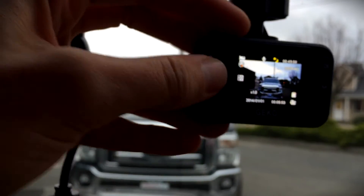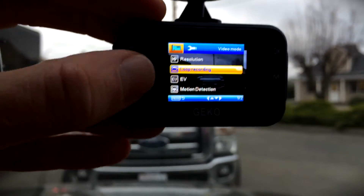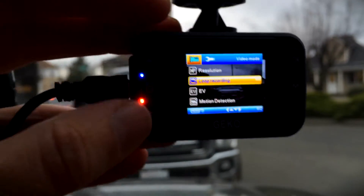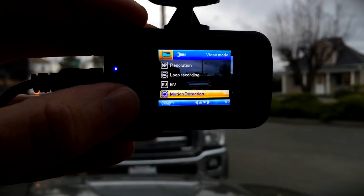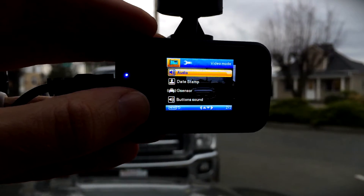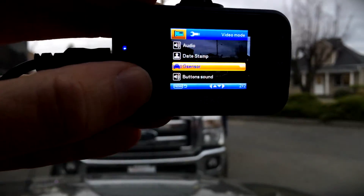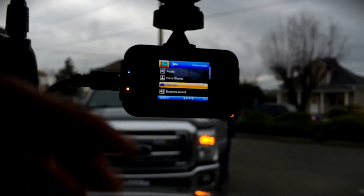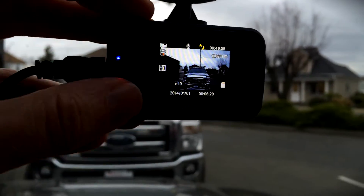There we go. Let's push OK. Now we can go down to resolution, loop recording — basically I'm recording every two minutes, meaning it starts another video file every two minutes. Motion detection I have turned off, simply because I don't want it to fill up my card with protected files every time it thinks it detects motion. Audio date timestamp, which I think is extremely helpful. G-sensor, I've also turned that off. Basically, it's always recording all the time right when I turn on the ignition. We can go through the rest of these, but you'd probably be incredibly bored, so we're not going to do that right now.